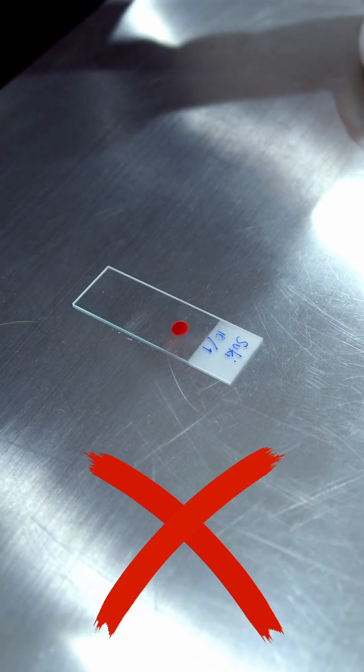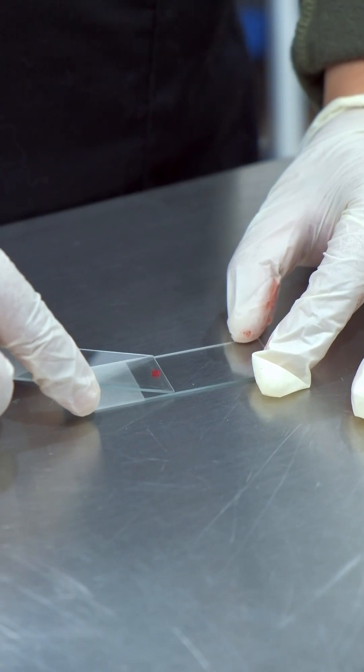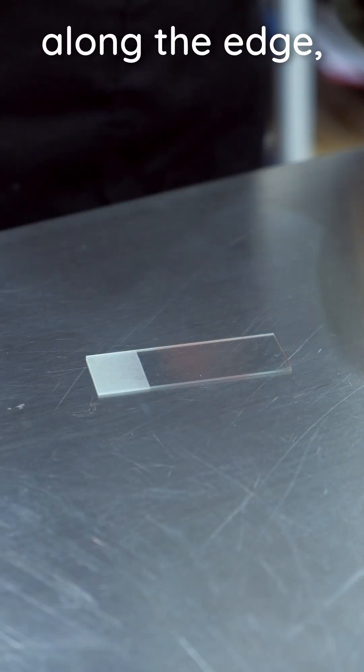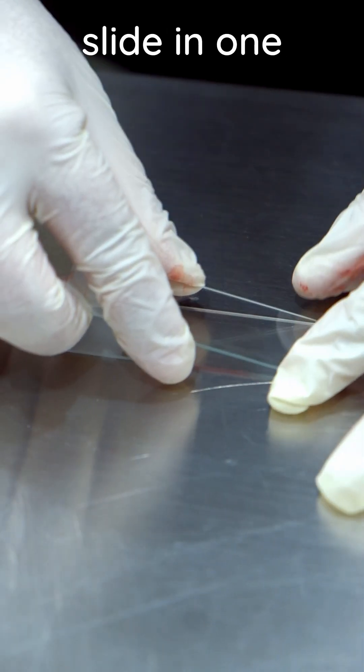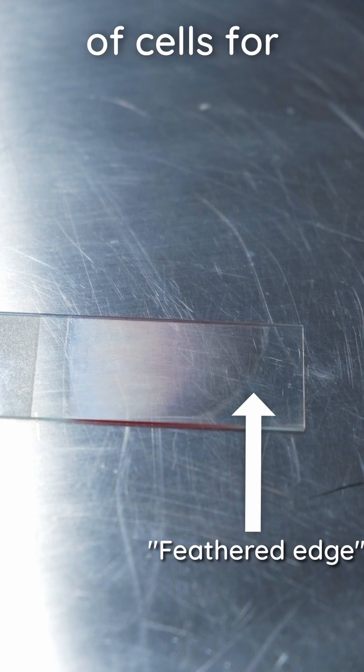This is too much blood. Take the spreader slide, tilt it away from the blood spot at a 30 degree angle, then move it back along the slide until it touches the blood spot. As soon as the blood moves along the edge, quickly but gently drag the spreading slide across the length of the entire slide in one smooth motion. Aim for a curved feathered edge to ensure a single layer of cells for examination.